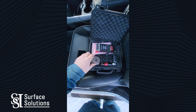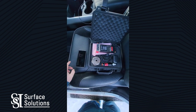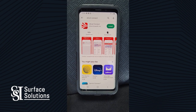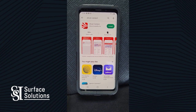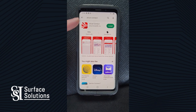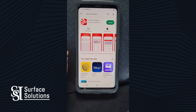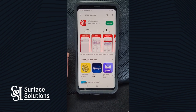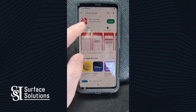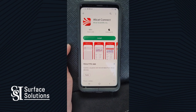I'm going to show you how to download the app on any Samsung or iPhone system. Using the Google Play Store or the iPhone Store, we're going to search up Alley Cat Connect. This app allows us to connect to our units using Bluetooth, graph our findings, and share the Excel file from the bubble test results straight from our phones.